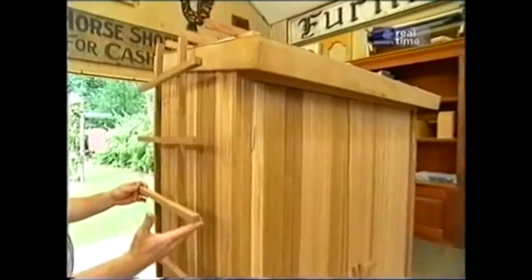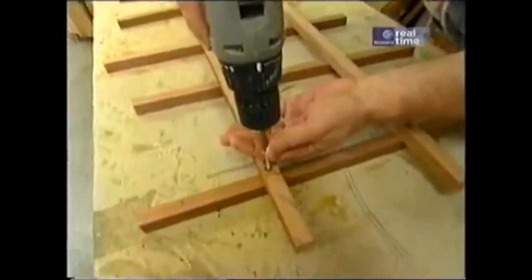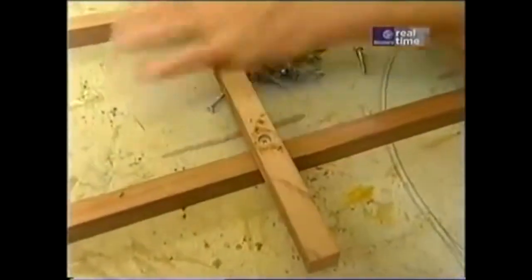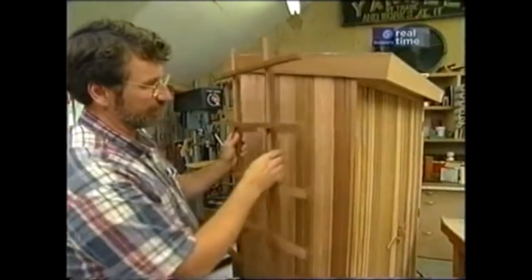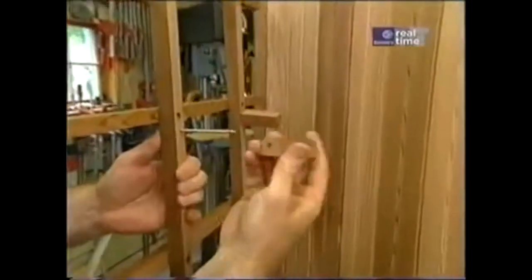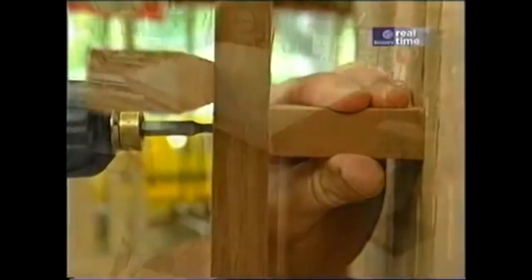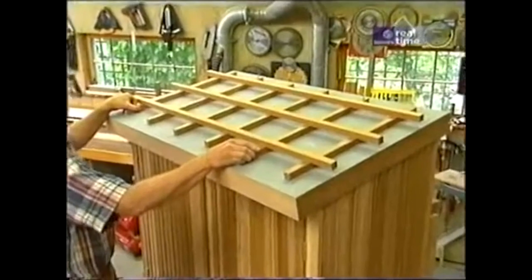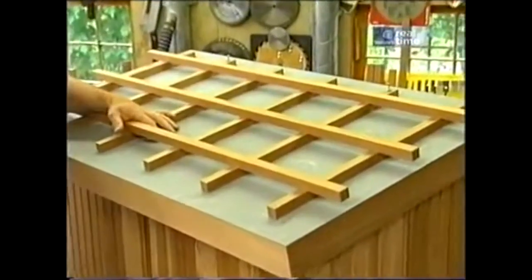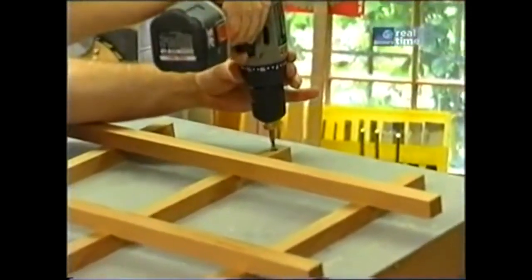There are two trellises on the outdoor cupboard, one on the side and one on the roof. I've pre-cut the stock to length and laid it out, and I simply use one screw at each intersection. I've made some standoffs to hold the trellis away from the side of the case — they're just pieces of three-quarter inch stock with a through hole. Here's the trellis for the roof, assembled the same way as the one on the end. A couple of screws at the top through the rubber into the plywood will hold it in place, and I don't have to worry about leaks because the rubber will seal the screw.